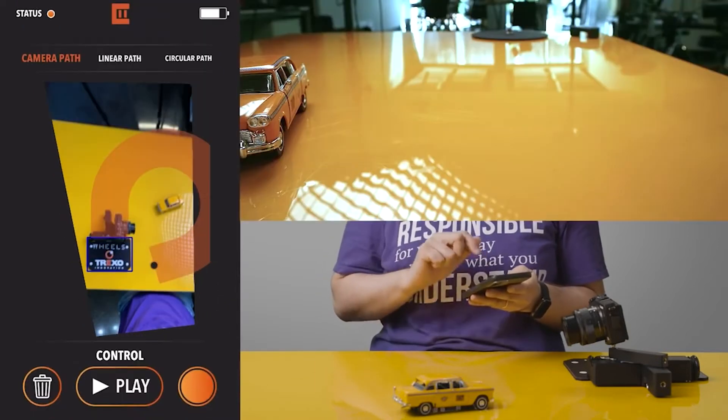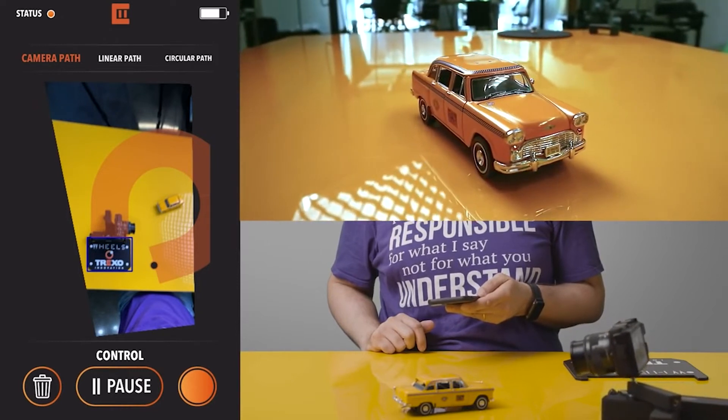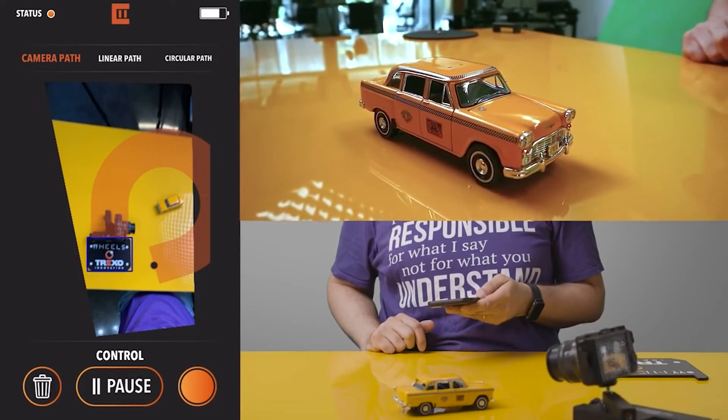Place the Trexo wheels on the launch pad and take a photo of the system. Then simply draw a path on that image, and watch as Trexo wheels performs the path in real life.